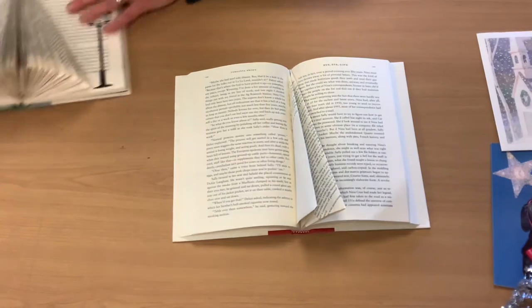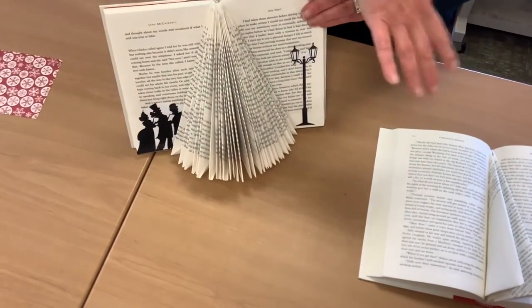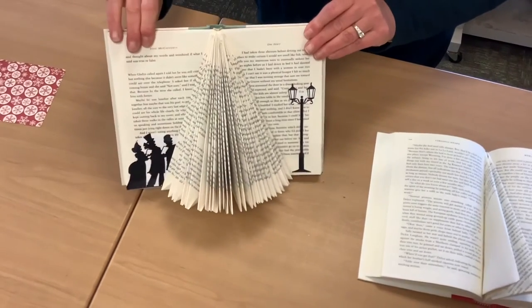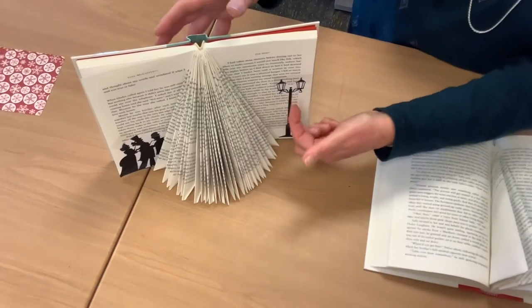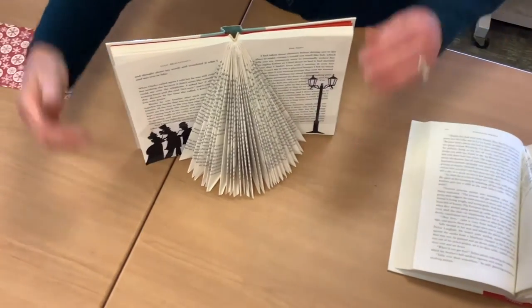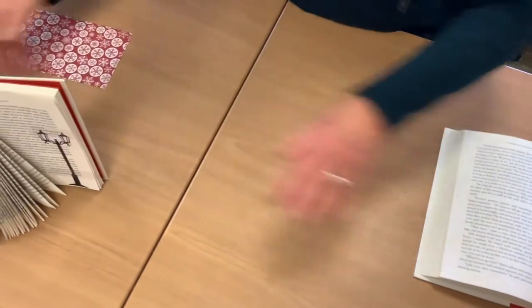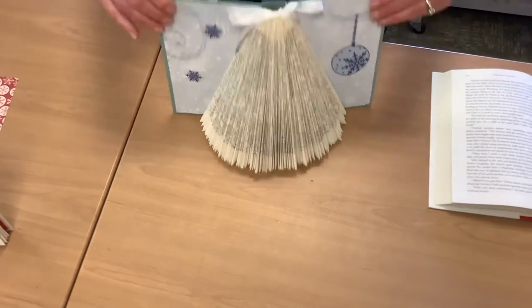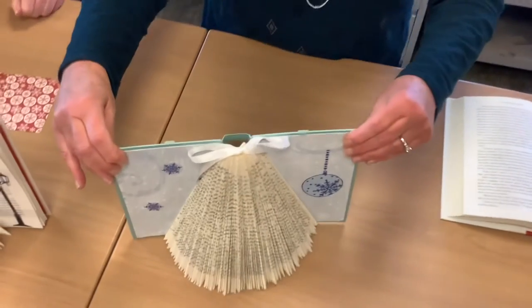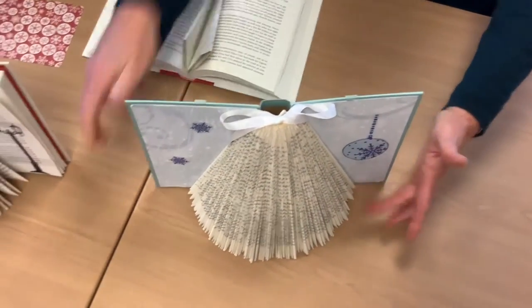You have two options: if you want to leave the pages in — which is really the 80 pages each way or less — you're almost done. We're going to give you the cutout for what I call the Dickens Christmas decoration. But you can also do the whole book right back to the cover and embellish the cover, and there are many possibilities for embellishing.